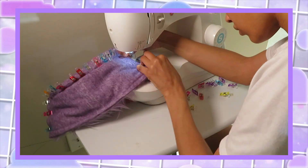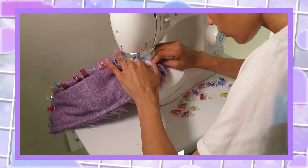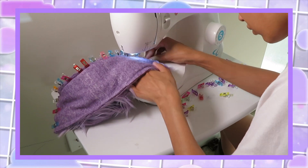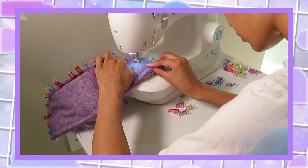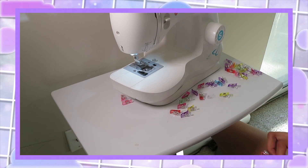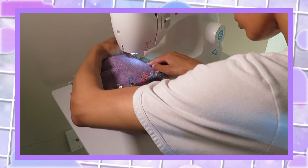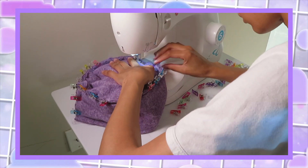Even if you take the presser foot off, which I did and don't recommend, it's still a pain. Just be prepared for this to take longer than it needs to. She told me for a reason — this is not an easy thing to do. I just had no choice because I don't have any hand sewing needles and I don't trust my hand sewing ability quite yet.